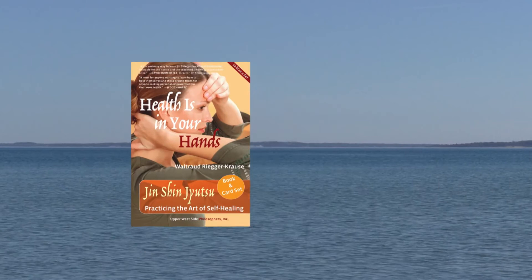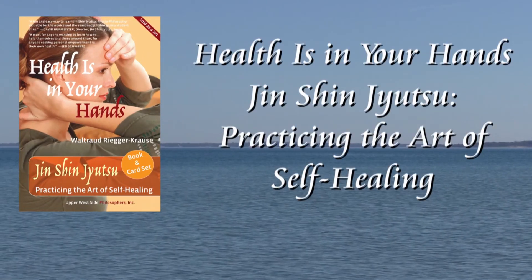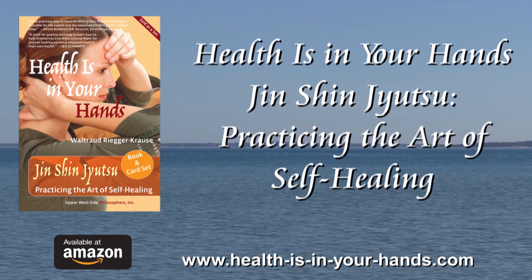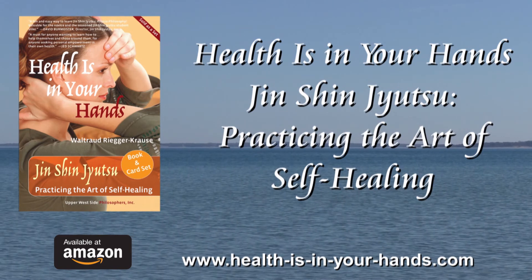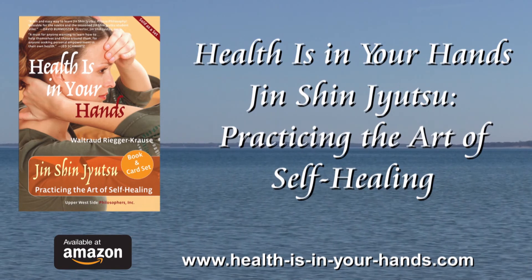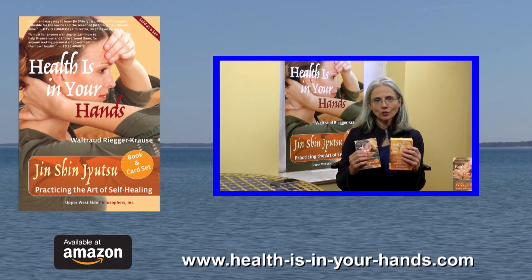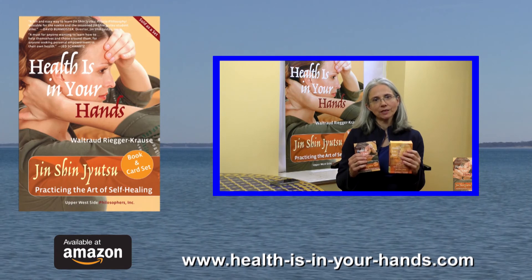Slowly open your eyes. Exhale. If you liked your Jinjin Jitsu experience, feel free to practice this flow as often and as long as you want to. Remember, health is in your hands, anytime, anywhere. Don't forget to check out our introduction to Health is in Your Hands, the effortless art of self-healing.